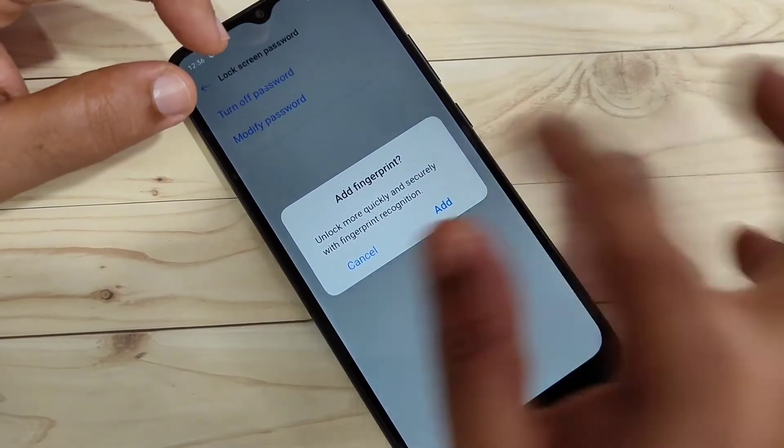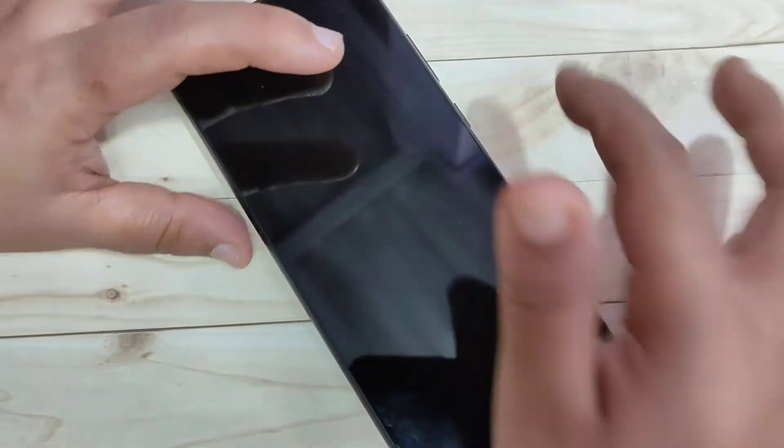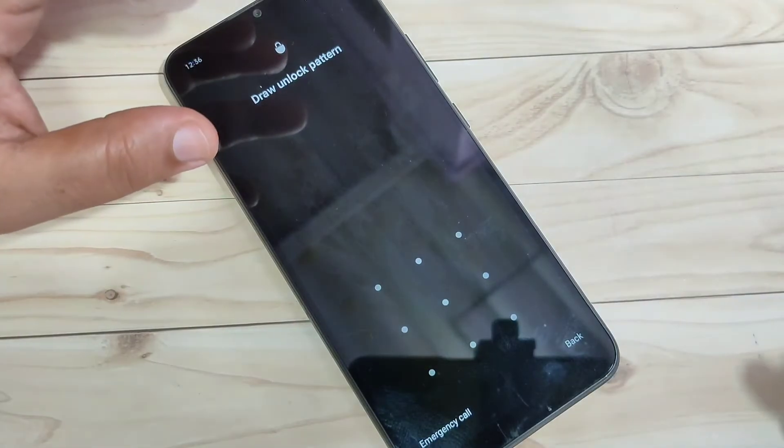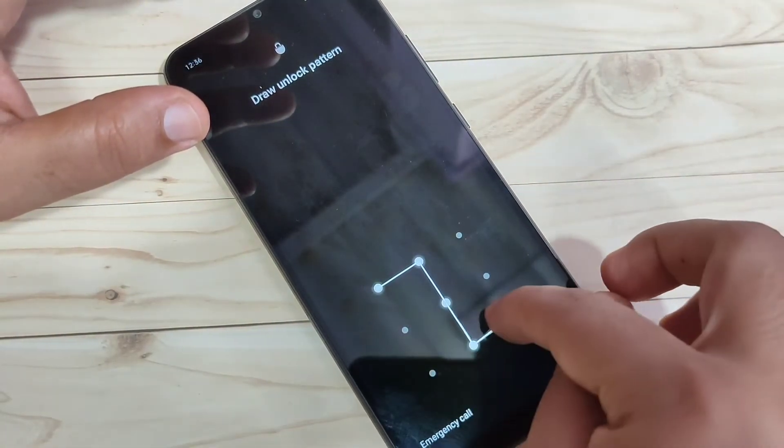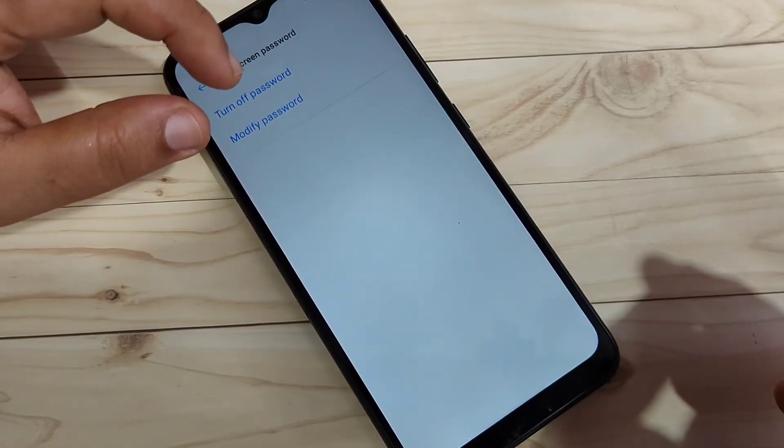If you want to add your fingerprint you can, otherwise cancel it. Now I will show you how it works. I am going to lock the screen and try to unlock — you can see it is asking for the pattern. Draw the pattern and it is unlocked.